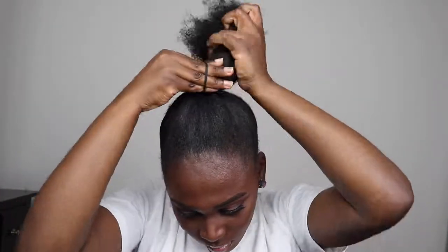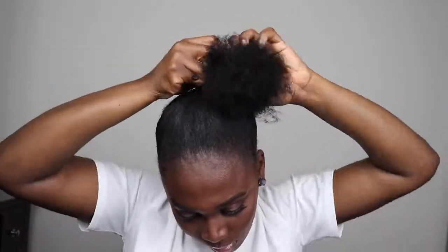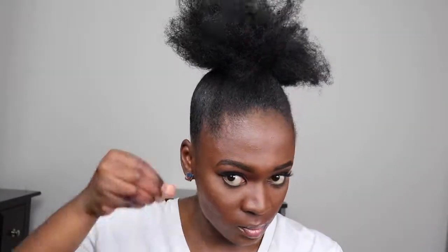Now, to get my hair a little more sleek, I'm going to further add some more Wetline — not too much, but just enough to make my hair sleek.